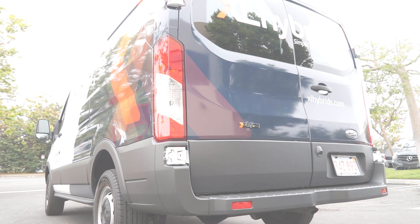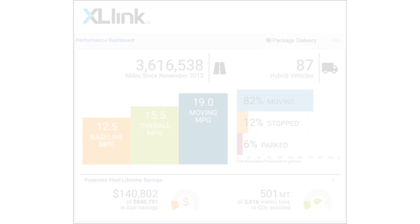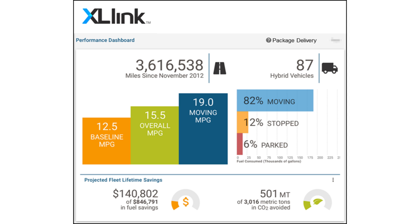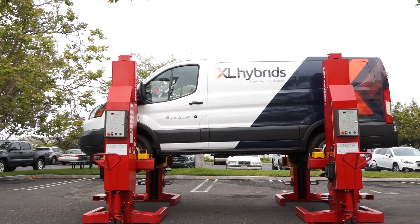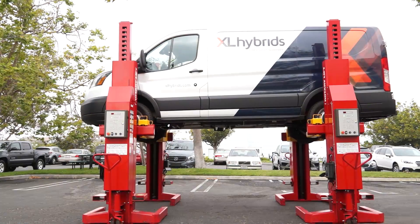We also have a software platform product, Xcel Link, which is a companion product installed with the hybrid electric system. It provides wireless connectivity to a cloud-based analytics system that delivers a rich array of information and analytics on the performance of the vehicles.